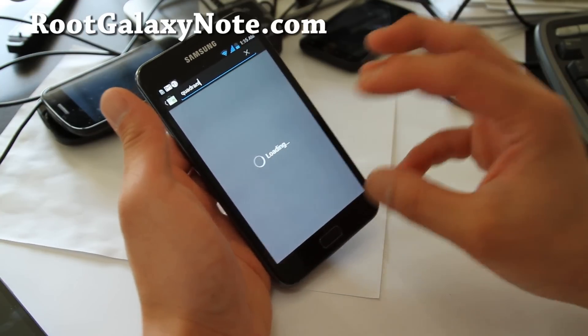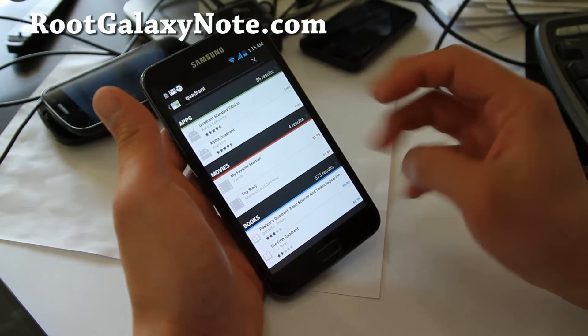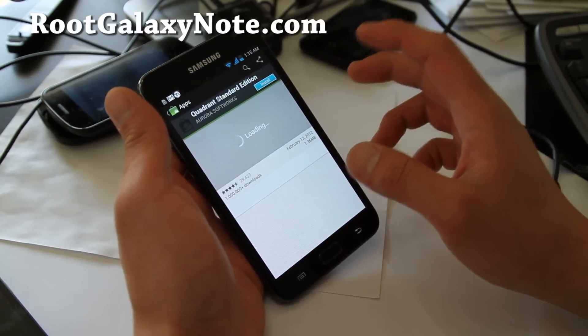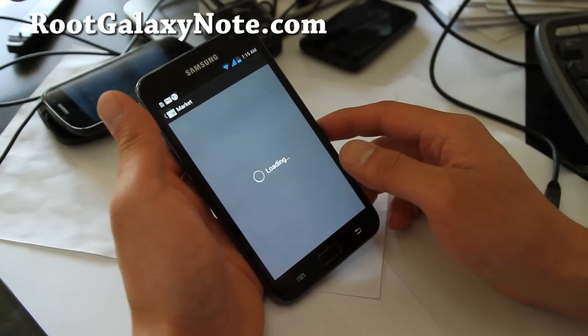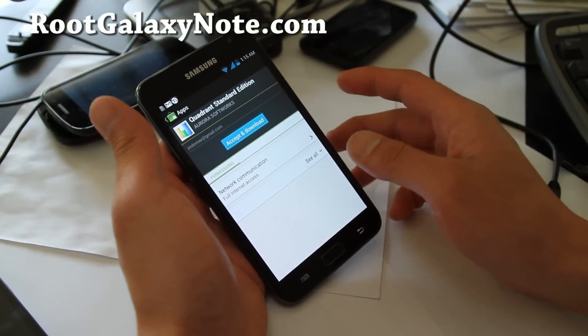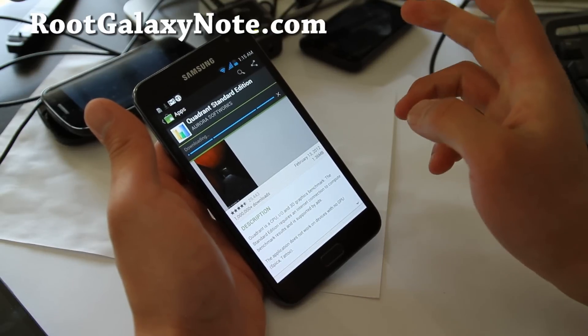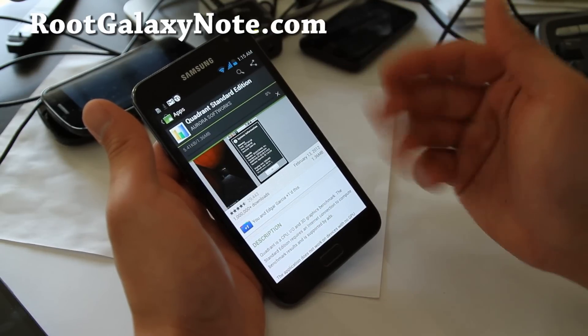I really think ICS is made for this phone. Galaxy Note also comes with a barometer just like the Galaxy Nexus, so you can actually use it as a barometer. I've been using it — it's really accurate and I can tell when it's going to be nice weather or when a storm's coming. It works really well.